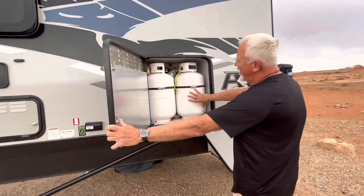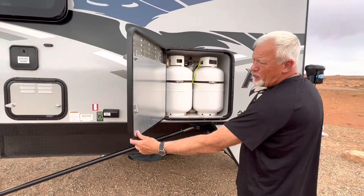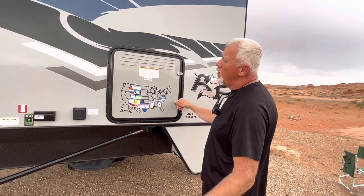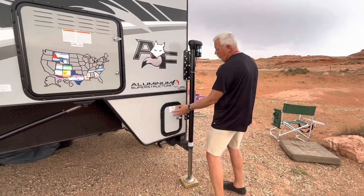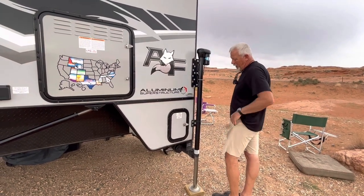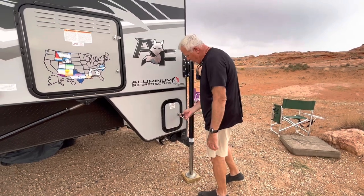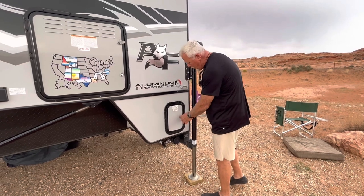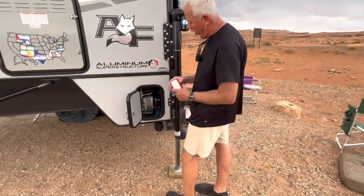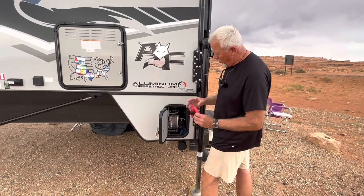We have two big propane tanks. The fridge runs on propane and I do a lot of outdoor grilling on propane — a tank lasts us about two weeks on average, so I get about a month's worth of propane out of my tanks. Here are your tank dumps, your valves for the black and gray water system. I keep the remote control for the jacks in there, but I've been using the hard-wired one lately. If you keep the regular remote without a hard wire, go ahead and order an extra set of batteries because they will die. The hard-wired backup is fail-proof because it's wired directly into the system.